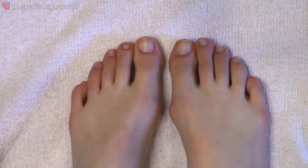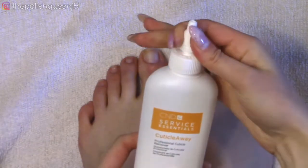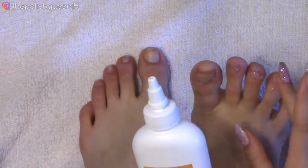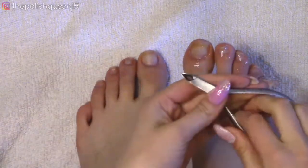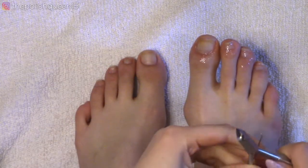I'm now going to take my feet out of the water and take some cuticle remover — this one's from C&D — and apply it to the first foot, kind of rubbing it around with my finger. While that's soaking, I'm going to clip my toenails.